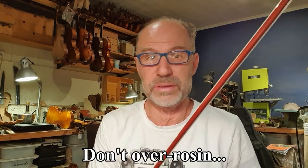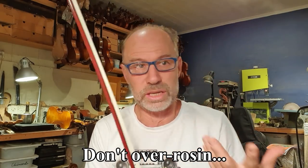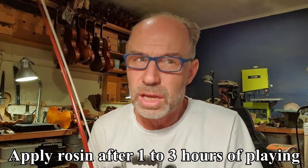Some players say you have to rosin every time you play — that depends on how much you play. What if you only play 10 minutes a day? Your bow will literally end up with mostly rosin dust and very little bow hair left. So I recommend rosining up once every one to three hours, depending on how heavily you play. To find the really exact amount, you need to listen carefully. When your bow is responding well you don't have to rosin, and when it stops responding and slides a little bit, it's time to rosin.